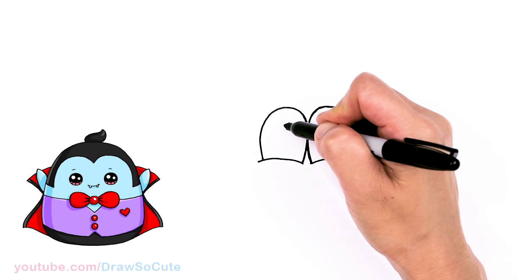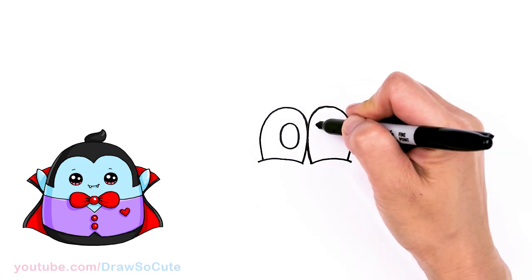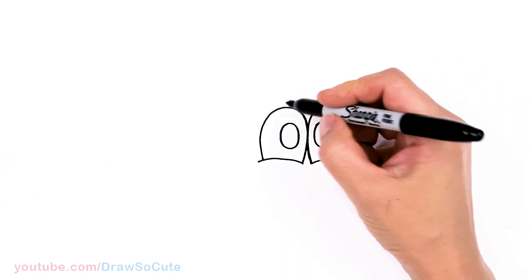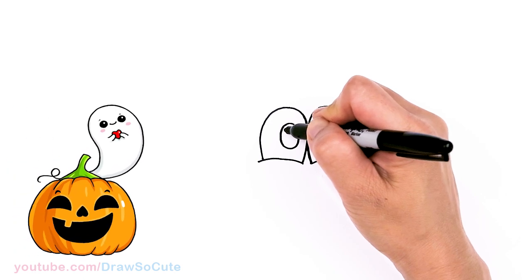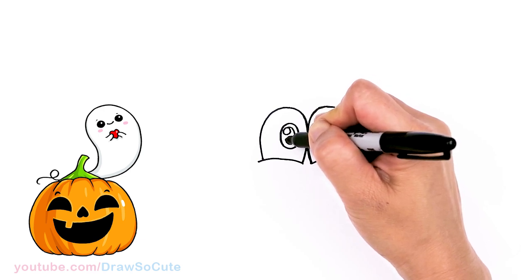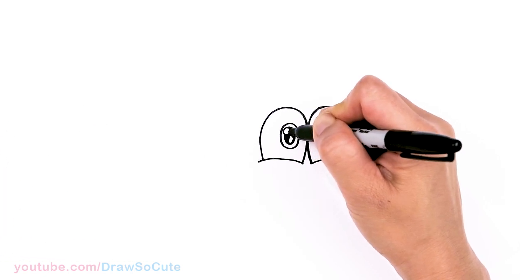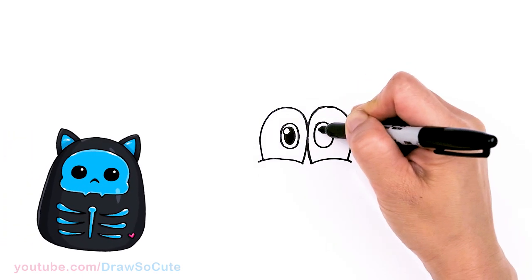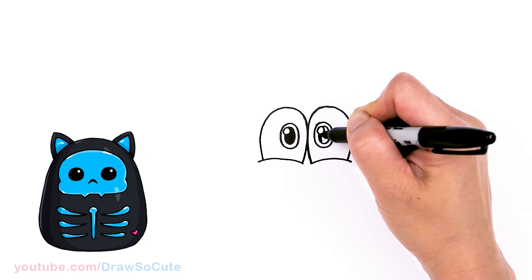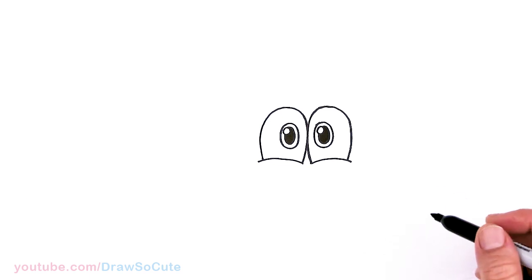Let's draw the eyes inside. Come right here towards the center and draw a big oval, same thing on the other side. Then let's come inside and draw a small circle right at the top for a highlight, then come around inside and draw another oval to shade in black. If you have a white-out pen you can add the highlight after coloring, but if not, draw the circle first. Same thing on this side — we've created the eyes!